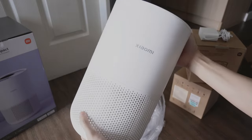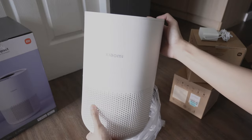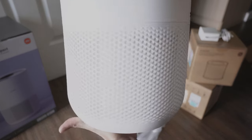Here's the Xiaomi Smart Air Purifier 4 Compact. It has a matte finish which looks nice. It has the Xiaomi logo at the front. The lower part is perforated — it is where the purifier sucks in unfiltered air.